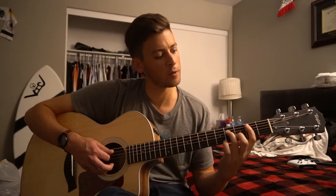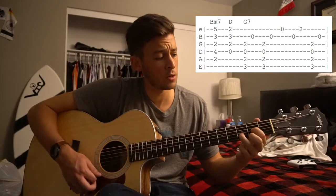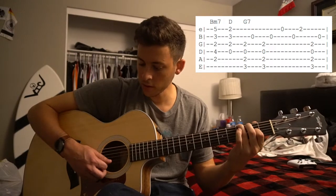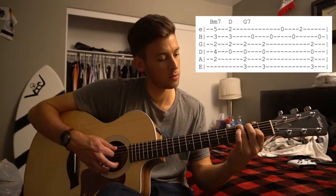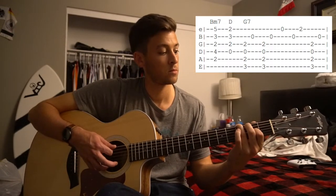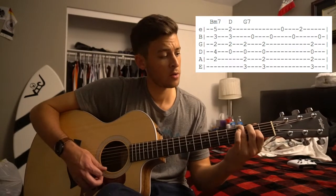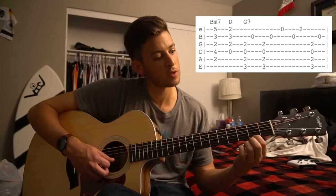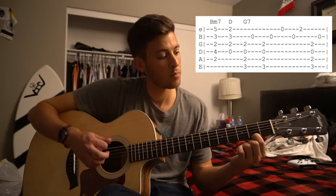There's a couple more parts to go through, and I'm going to walk through this a few more times so you can string this all together. So we've got our B minor 7, D, G. I'm strumming those top 4 strings together, and then playing this B on its own. Let it ring, play your high open E, open B quickly in succession with this 2nd fret on the high E string. Back to your G chord.